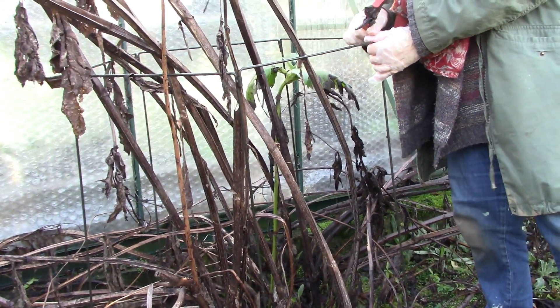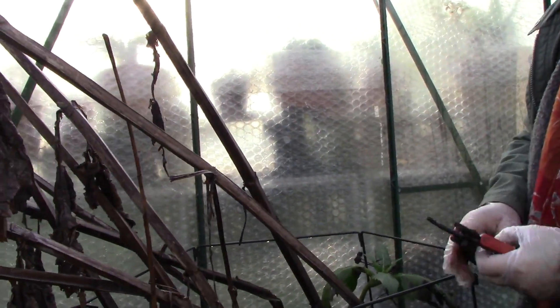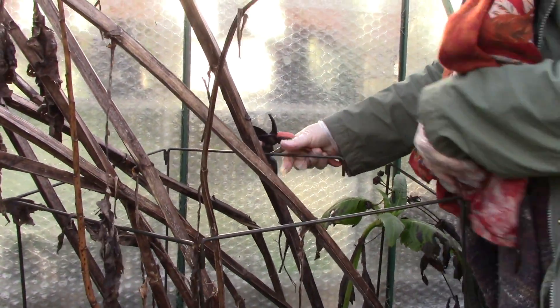Now I'm just going to dismantle this frame that is serving no purpose at the moment, and we will need to put it out again a bit later on.